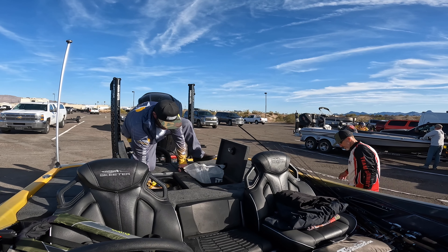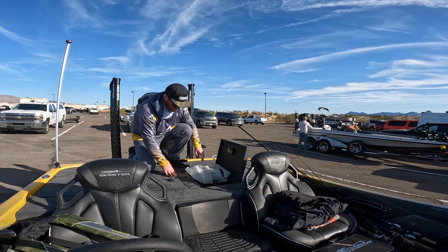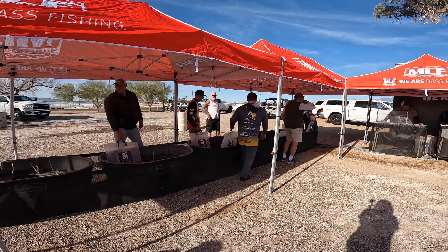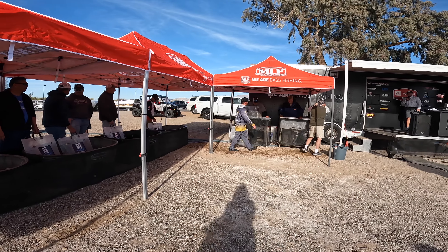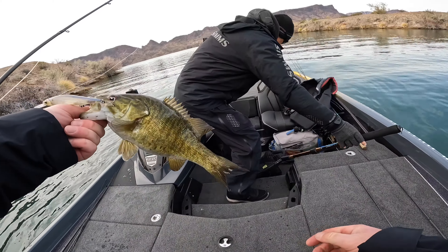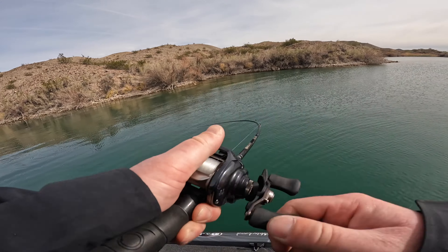I was still sitting at two fish after those bites. I came in with just two fish — a little over four pounds — sitting in 59th place out of 85. There were literally only 22 limits weighed by pros on day one, which tells you how tough the fishing was. My main goal for the season is to make the championship at Table Rock Lake, so getting a limit on day two was critical.